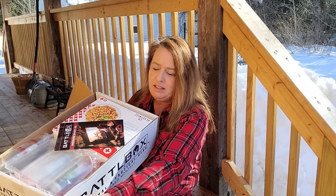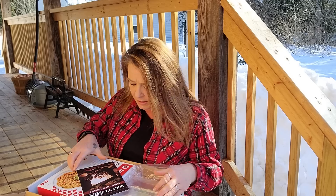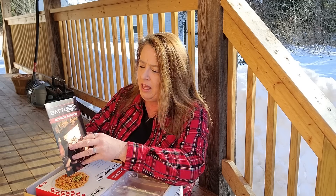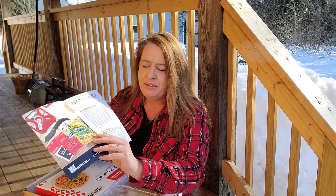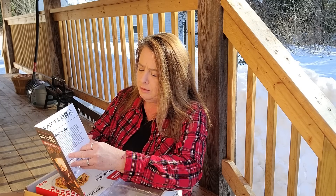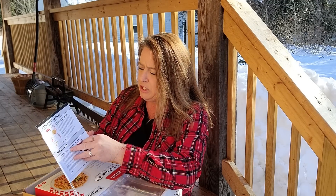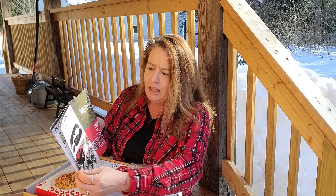It's packaged super nicely. It's got some nice bubble wrap in there to keep everything sturdy so nothing's moving around. This is Mission 82, and this little guide tells you about the stuff that is in here. You can see all the information, which is super cool. It shows you the different levels — there are three different levels of boxes. This is the Pro Plus box.